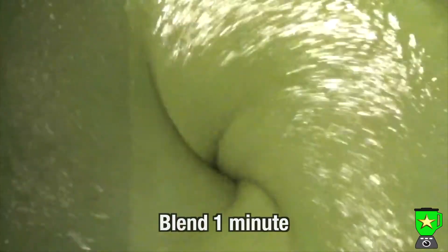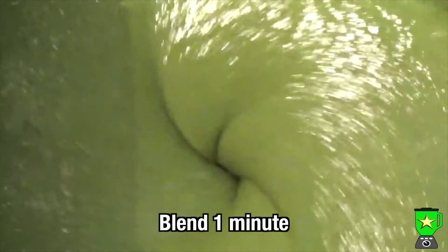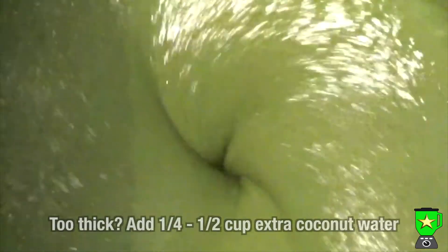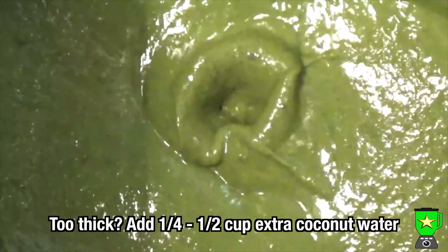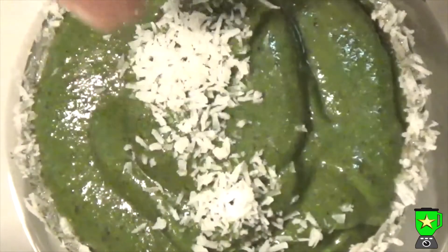Blend that on high speed for a minute. If you find it too thick, you can always add an extra quarter or even half a cup of coconut water. This is a delicious thick green smoothie.